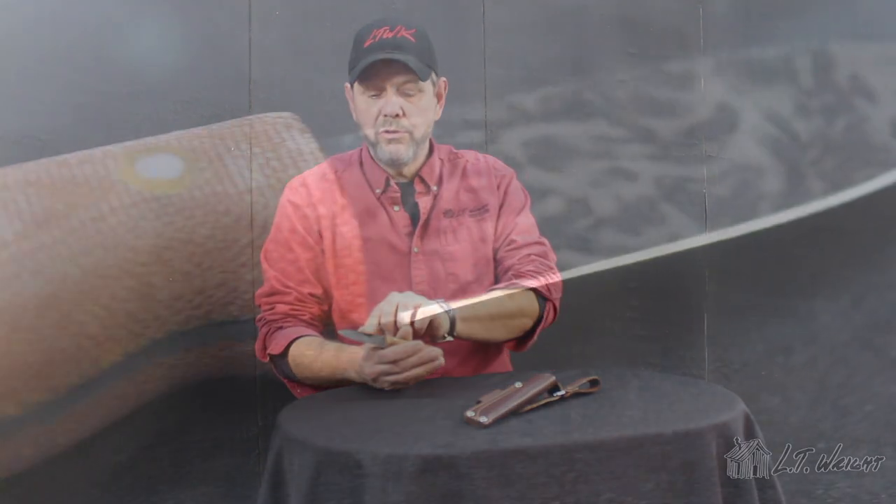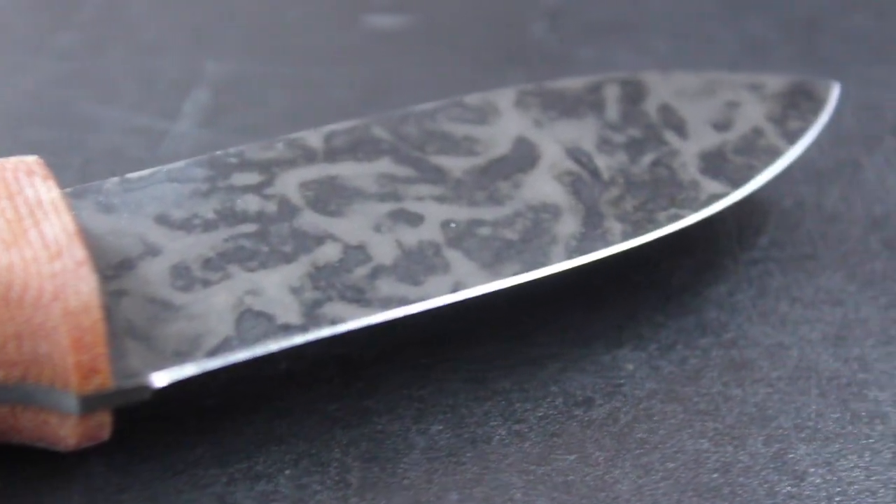Our Bush Baby HC comes in 3/32nds 1075 carbon. We do a two-step patina to the blade to help keep it from rusting. It features a convex grind with a secondary convex edge.